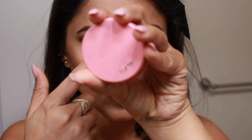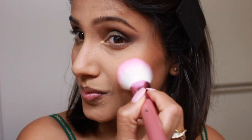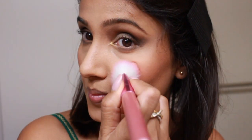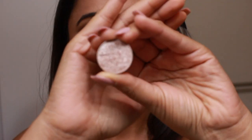For blush I'm using my holy grail Tarte Amazonian Clay Blush in the shade Sweet Cheeks. This is going to give me that nice dewy finish because it has a little bit of highlighter in it, and it's also going to give me those pink perky cheeks.